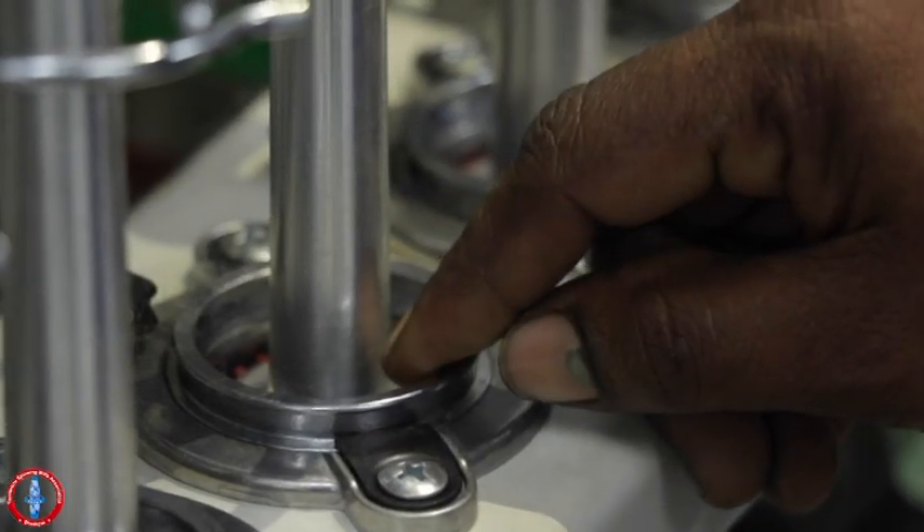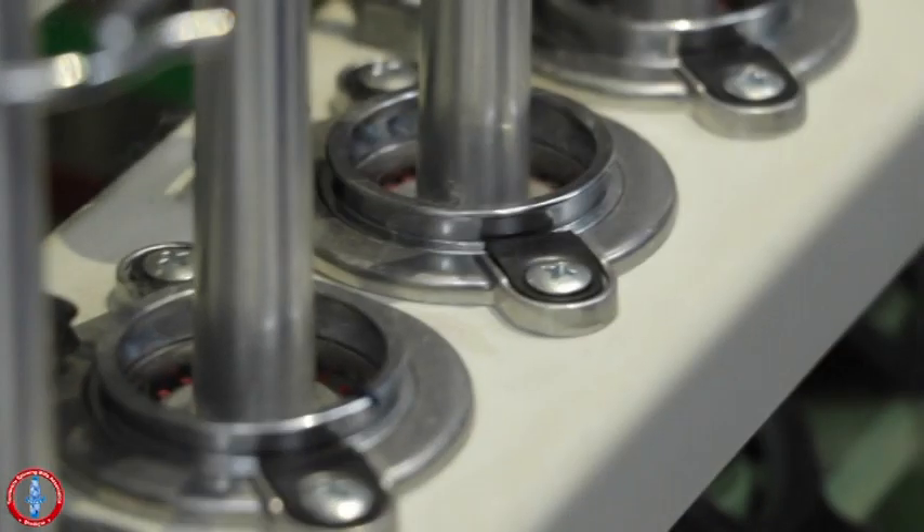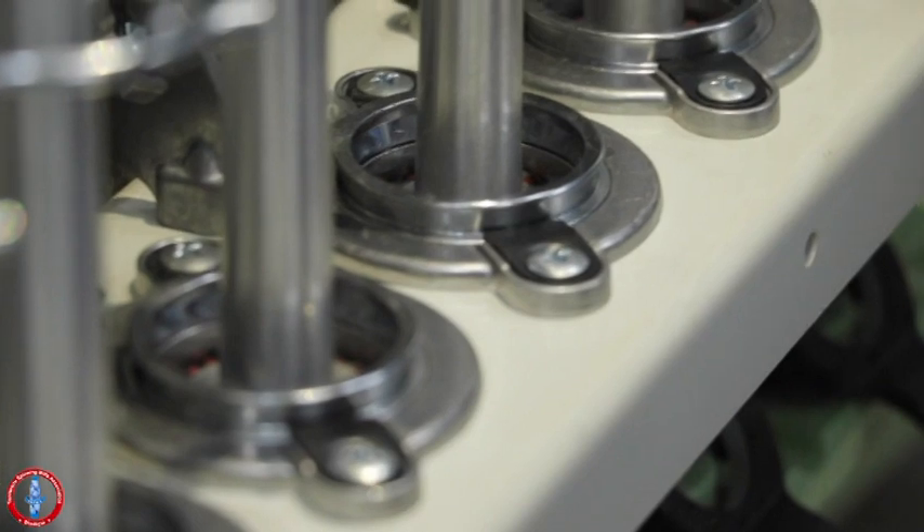Inserting Yarn Traveller: ensure the traveller number used is correct. Never use a damaged or already used traveller.